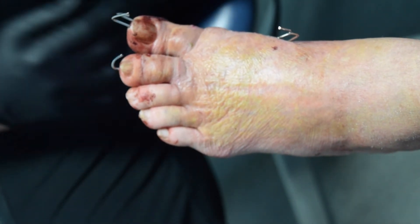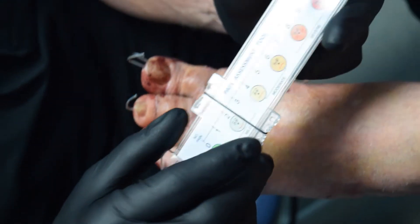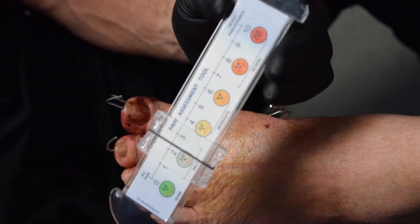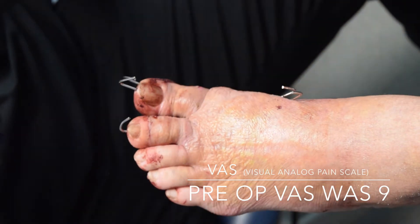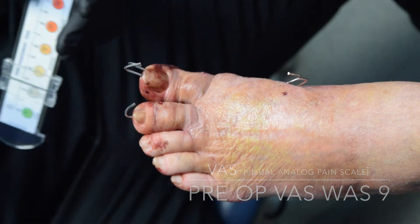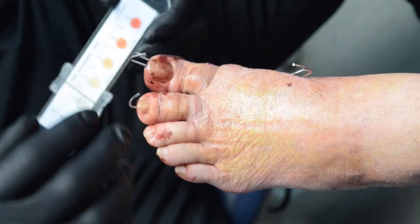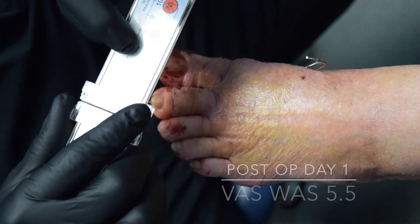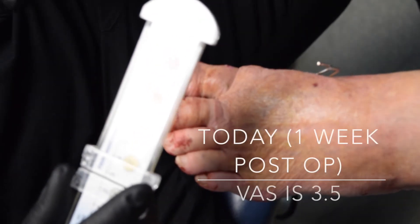In our study, we're looking at patients' post-operative pain levels using a visual analog tool. On the day before her surgery she said she was around a 9 or 10 on days that were bad. After the surgery, because of the fixation stiffness, she was around a 5 or 6 on the first day, and now today — only one week later — she's about a 4.